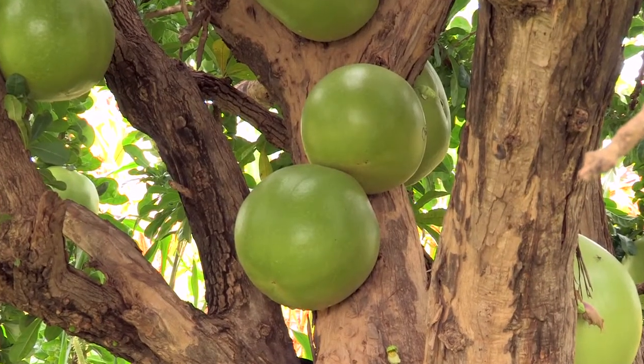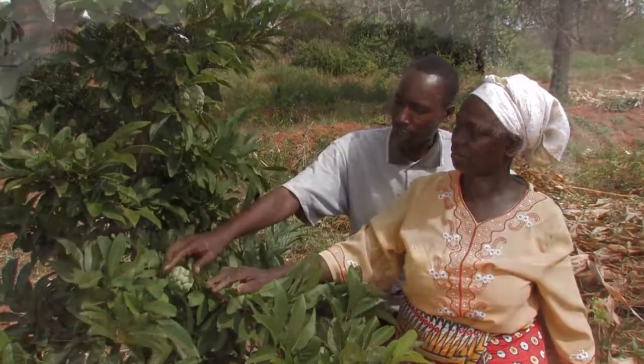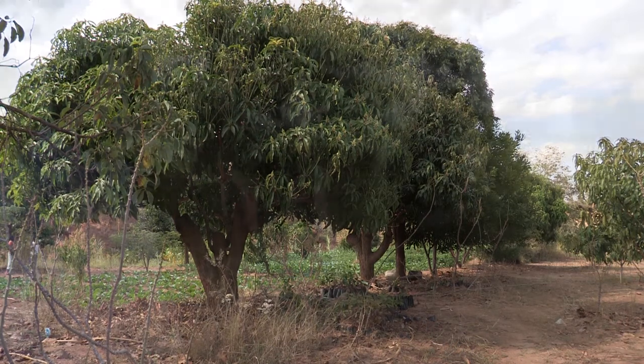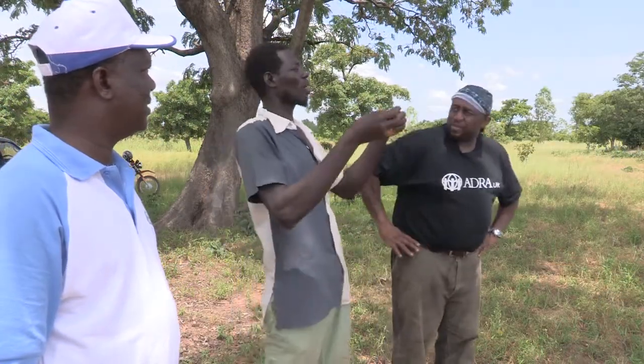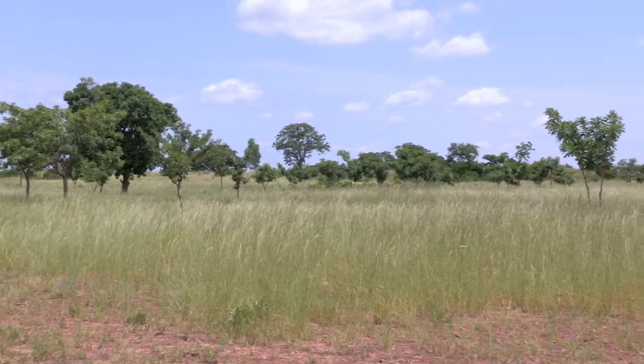Trees not only help prevent soil erosion—they also bring income. They provide firewood, they have fruit that can be sold in the market, and some trees have leaves and roots that can be used and sold for medicinal purposes. With so much deforestation going on in our world, it was wonderful to see first-hand a programme promoting reforestation.